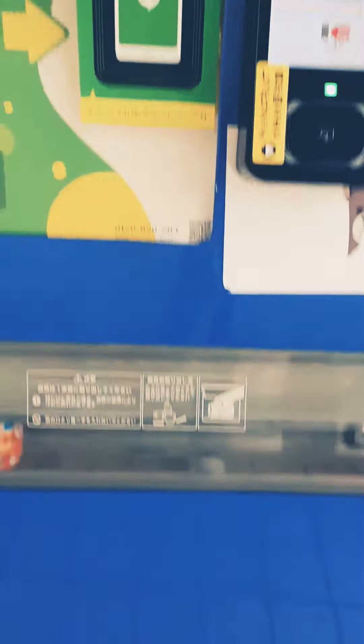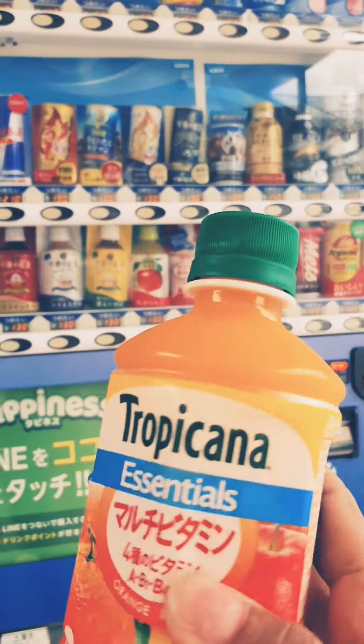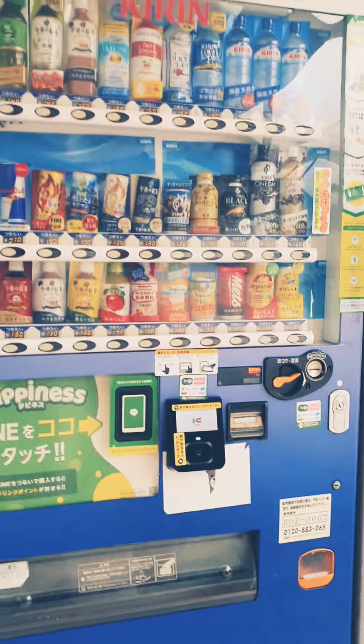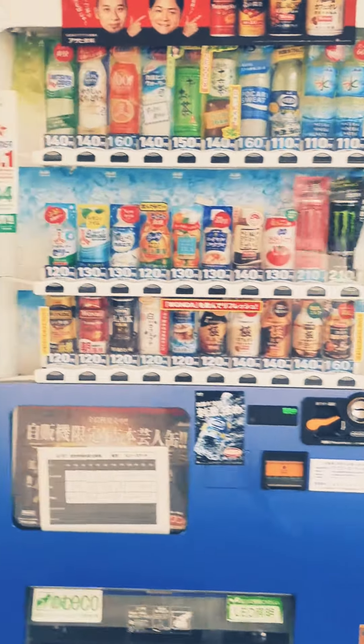So we will add some juice — and this is my juice! I have taken my juice and now I am drinking Tropicana Essentials Orange. You can see these are vending machines.